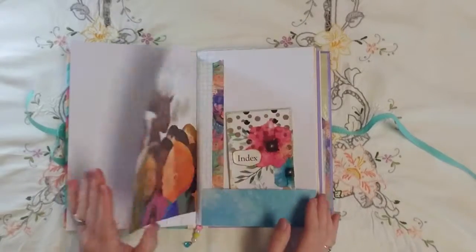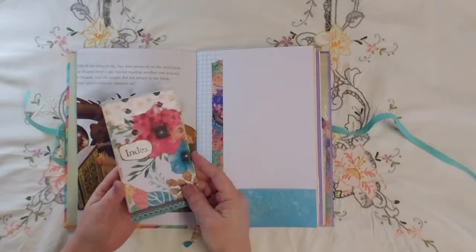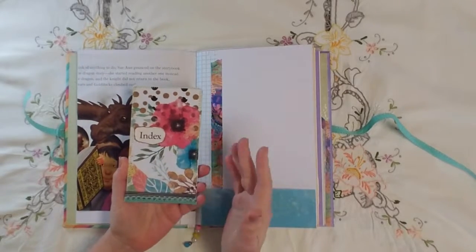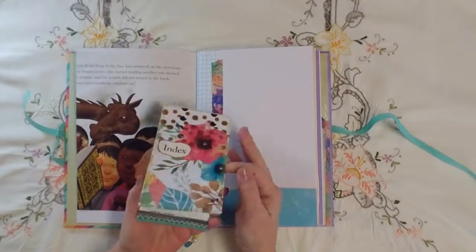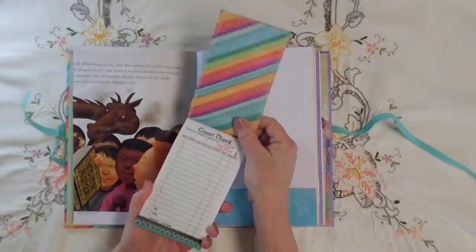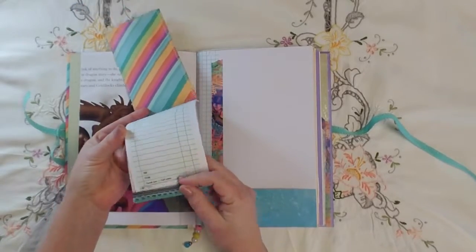This was also part of the mini challenge, but this is what I will use for the index of my idea journal. I just made sort of a matchbook notepad with guest checks in it.